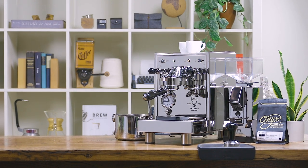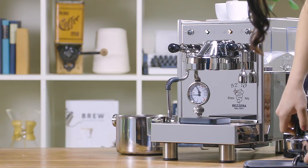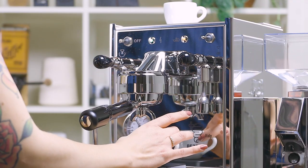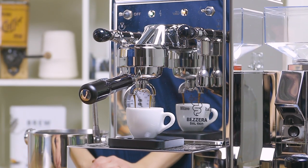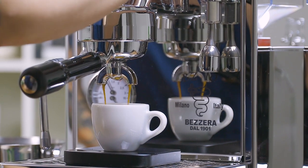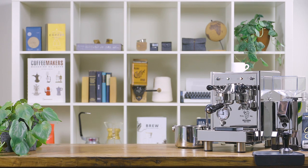Over the last century, espresso machine manufacturers have continued to evolve and make design improvements to make machines both functional and predictable for the baristas operating them. As espresso enthusiasts, we can appreciate the heritage and history inspiring the machines we see on the market today. Considered one of the founders of pump-driven espresso machines, we're excited to introduce Bezera to the Clive Coffee lineup of machines. Their ingenuity and build quality continues to inspire new home baristas and has lasted the test of time.